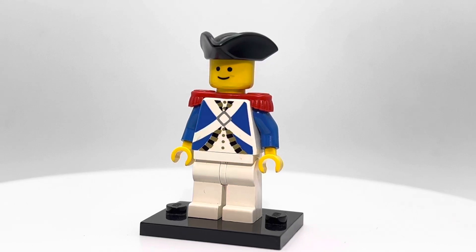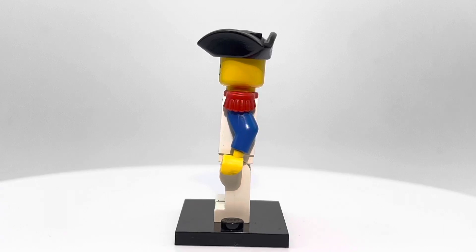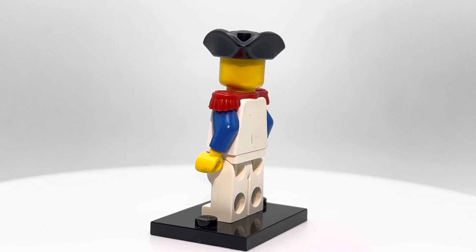I'm a big fan of these older Imperial minifigures. I really like the Imperial Guard, the Imperial Armada, the Imperial Soldiers. I think they all look really great.